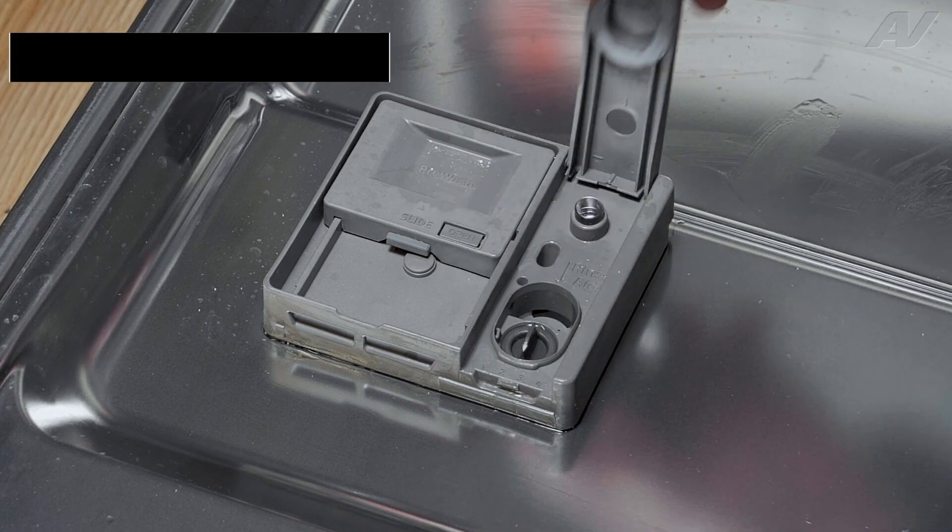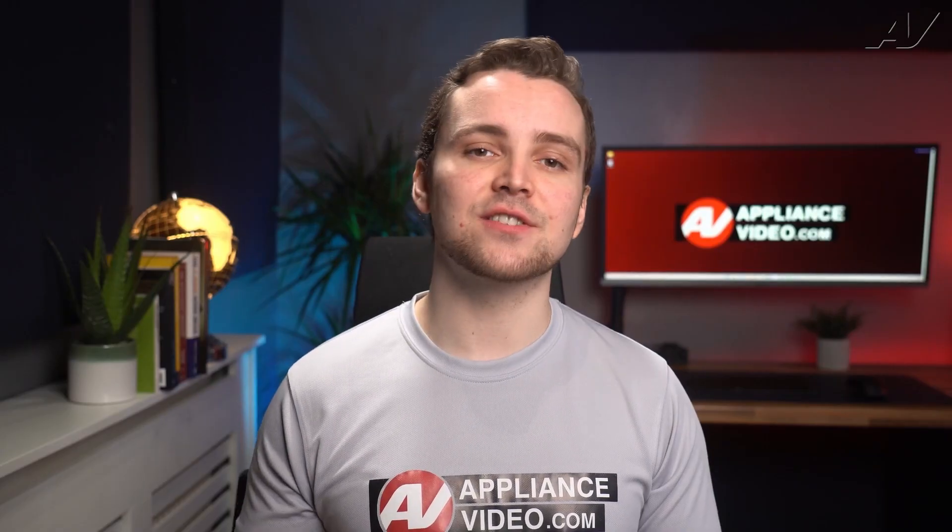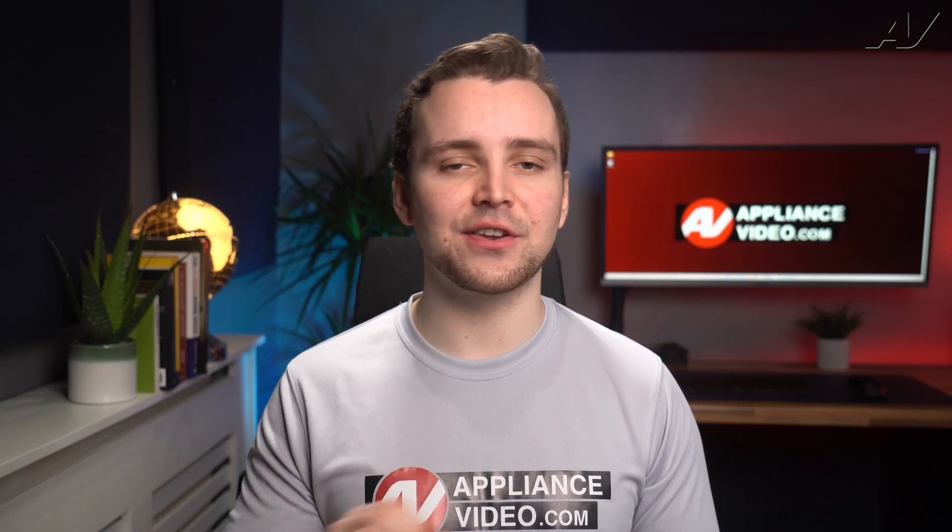Also, always use a rinse aid such as Jet Dry or Cascade. A rinse aid improves the sheeting action of the water, allowing it to slide off the dishes easily, resulting in less water spotting.